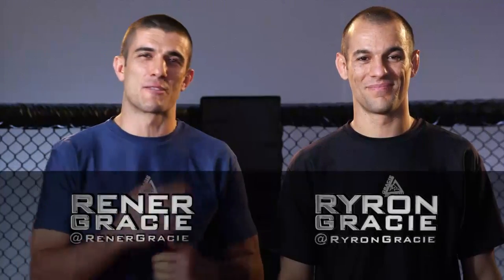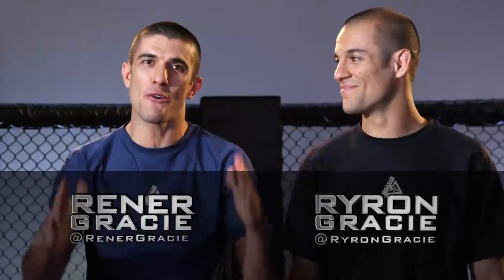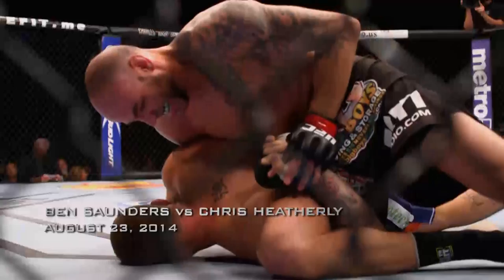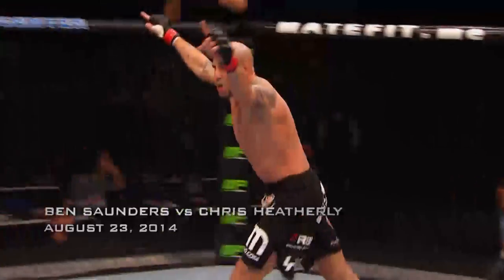Hi everyone, I'm Henner Gracie and this is my brother Hedon. Today is a very special day. We're going to analyze the first ever omoplata submission in UFC history, executed by Ben Saunders over Chris Heatherly. This is Gracie Breakdown.